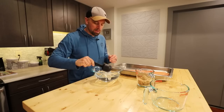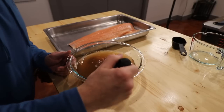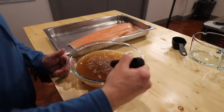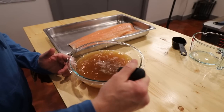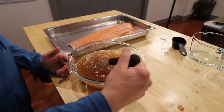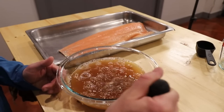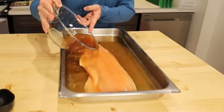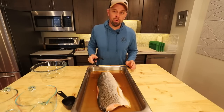Whisk until everything is dissolved, then pour it over the salmon. It doesn't have to be totally submerged, but it helps. Let it sit for four hours in the brine. I want to make sure all four preparations have been brined so we're on a level playing field — four hours in the fridge.